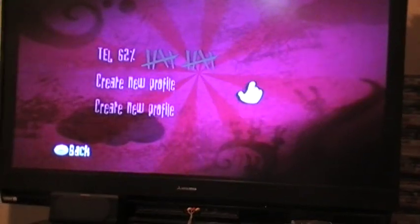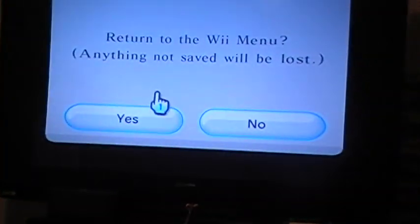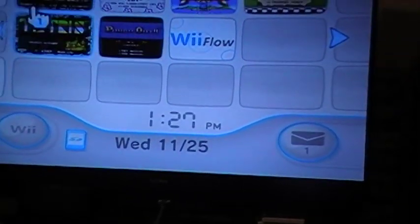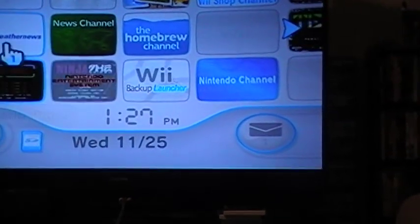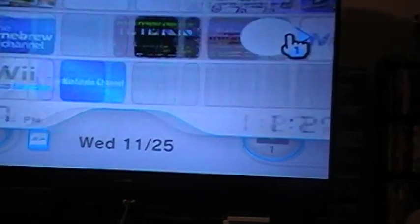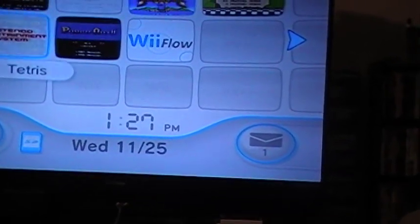Let me go back and show y'all all this other stuff. I'm gonna show y'all the channels I got, like the Mario Buzz and all this — I didn't have to pay for that and y'all shouldn't have to neither. I'm gonna show y'all all about that too. I ain't pay for none of that stuff.